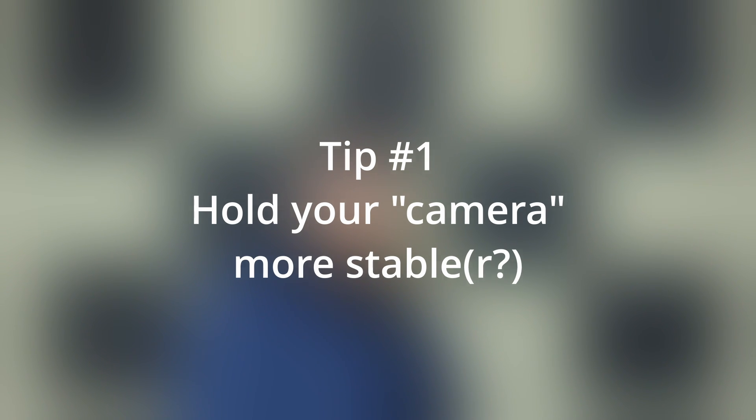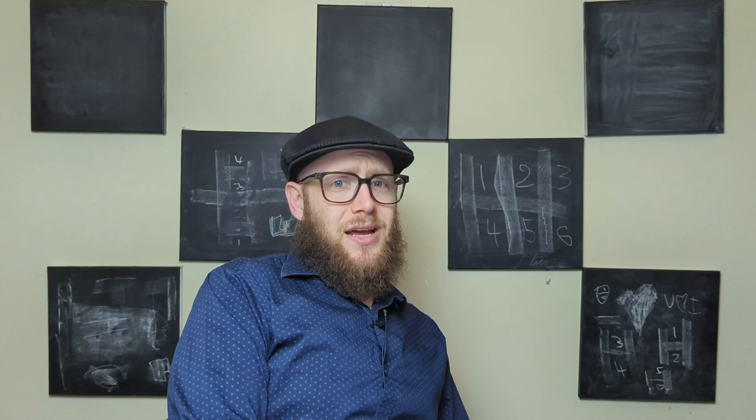Tip number one: holding your phone more stable. This seems like a super simple thing to say.